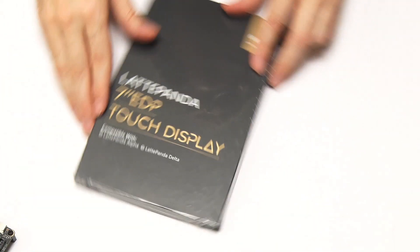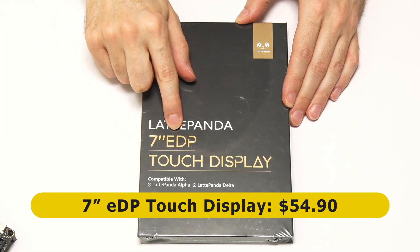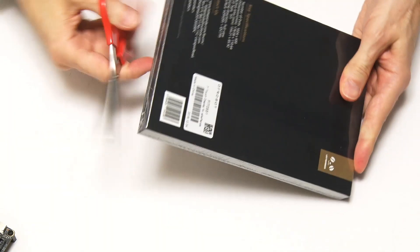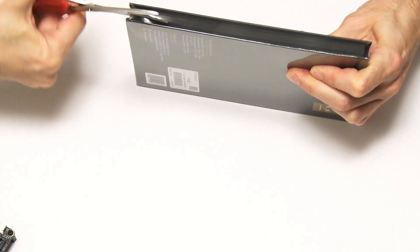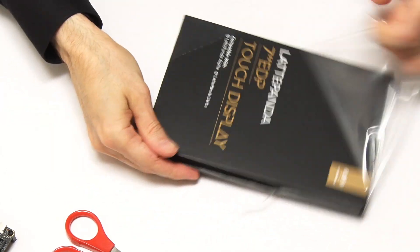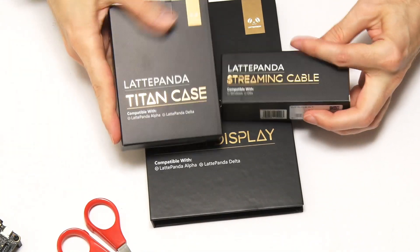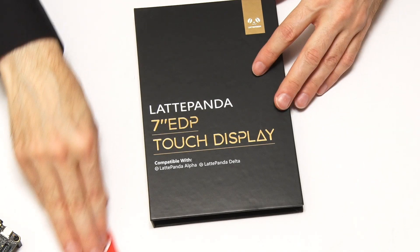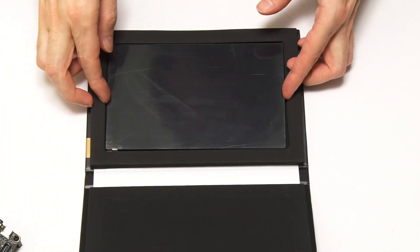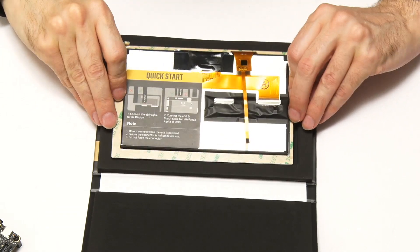First, let's start with the Latte Panda Alpha touch display, which connects via EDP and also by the touch connector. All the stuff from DFRobot is always beautifully packaged — they really do the best packaging. This is the 7-inch touchscreen, which is 1024 by 600 in resolution.